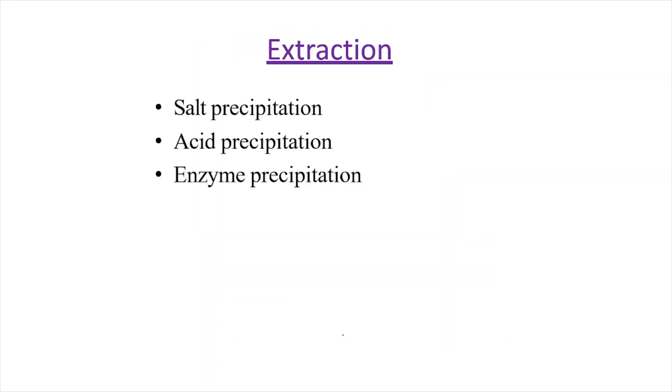Extraction can be performed by three important procedures: either by salt precipitation method, by acid extraction method, or by enzymatic isolation method. We can use any one of these procedures to extract pure collagen.